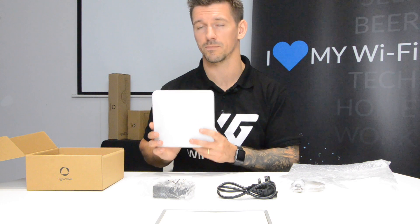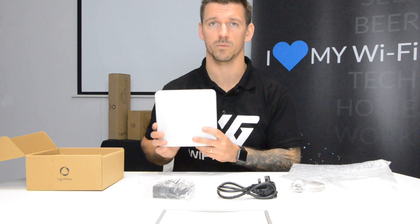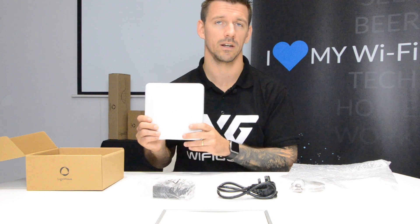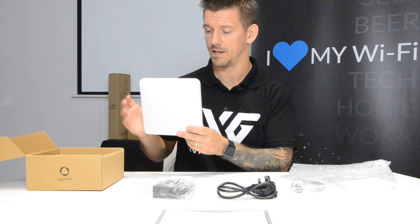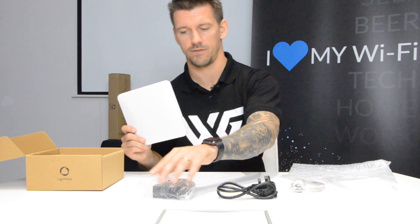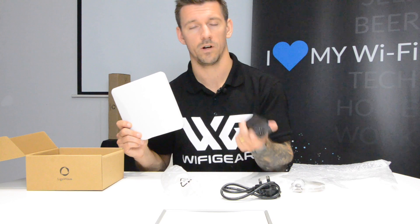It has a range of up to 15 kilometers point-to-point and 10 kilometers point-to-multipoint. However, it's worth noting that in the UK you can't use the radio to its full power, so you're unlikely to achieve that 15 kilometer maximum point-to-point distance.